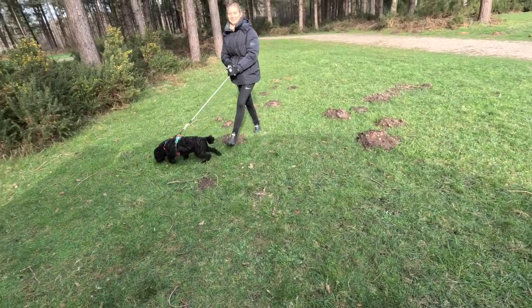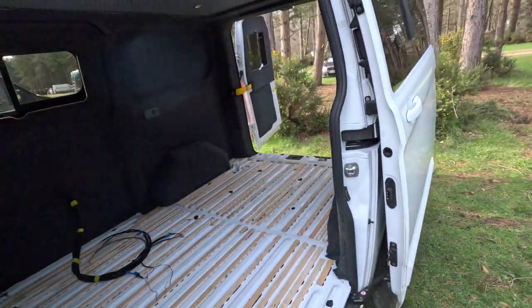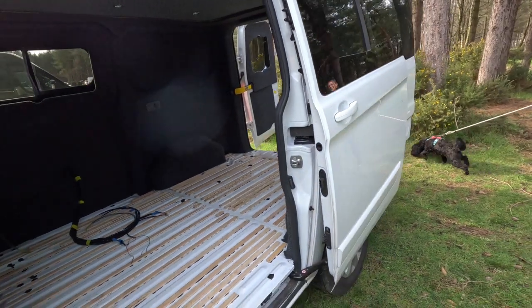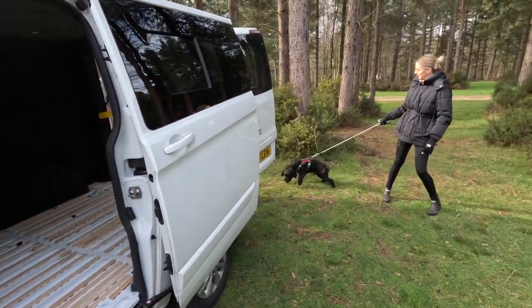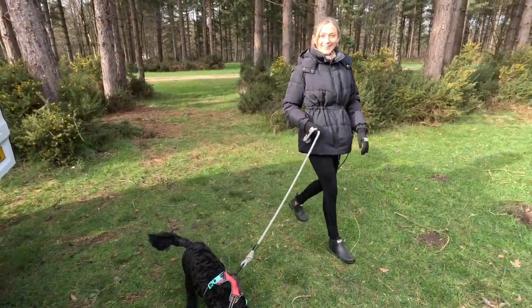Here's Olivia and Vinnie back from the walk — that's where the name comes from: Lou-vi — Louis, Olivia, Vinnie. Currently at Sherwood Pines.